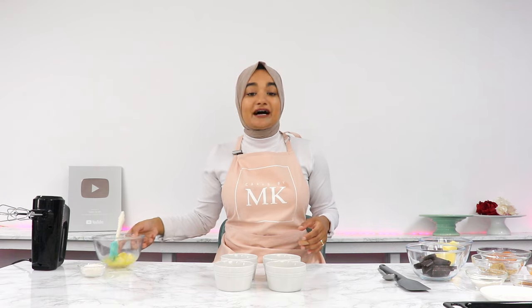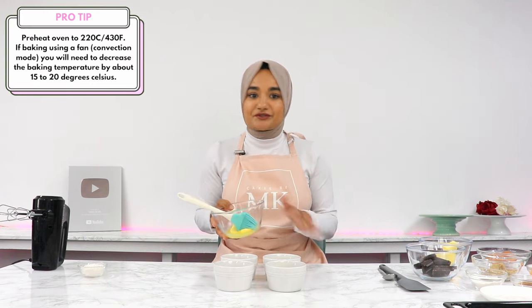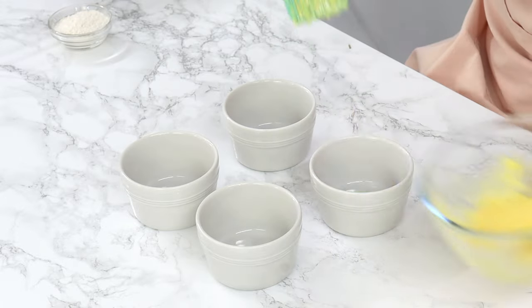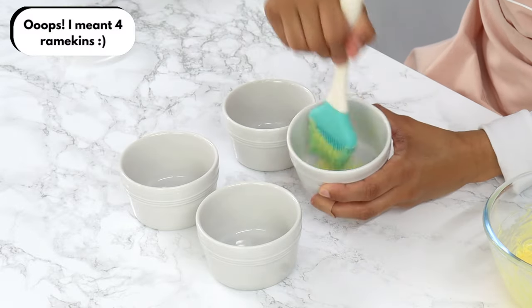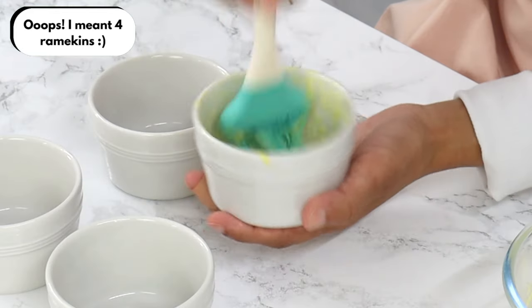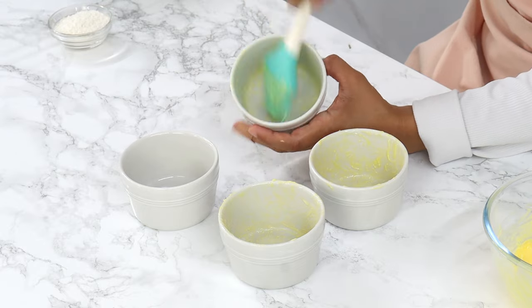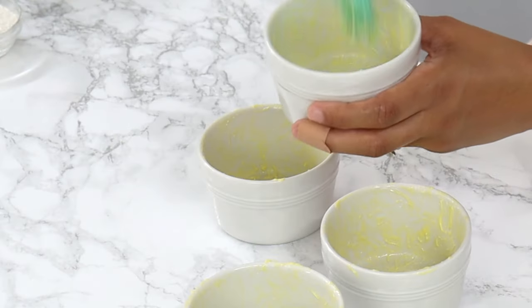To start off, you want to preheat your oven to 220°C or 430°F conventional — no fan function — and generously grease and flour three six-ounce ramekins. They should be roughly around 3.5 inches or nine centimeters in diameter. If they're a little smaller or bigger, it's fine; it just means you may need to adjust the cooking time slightly.